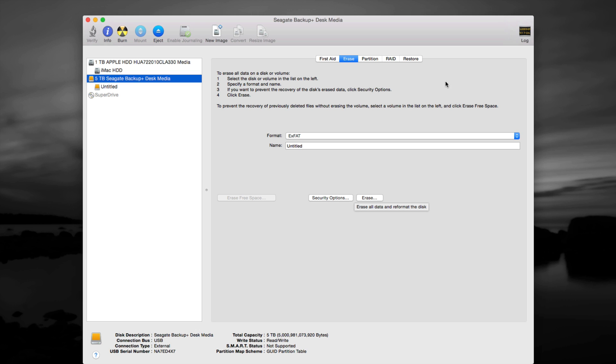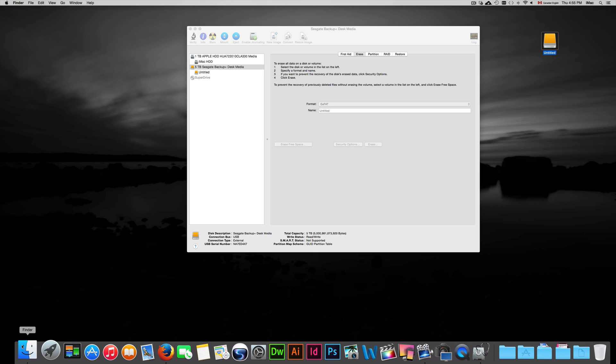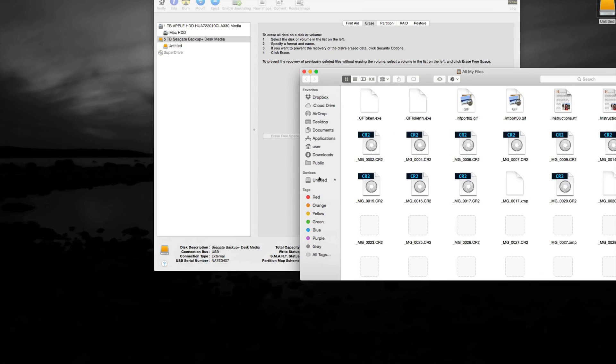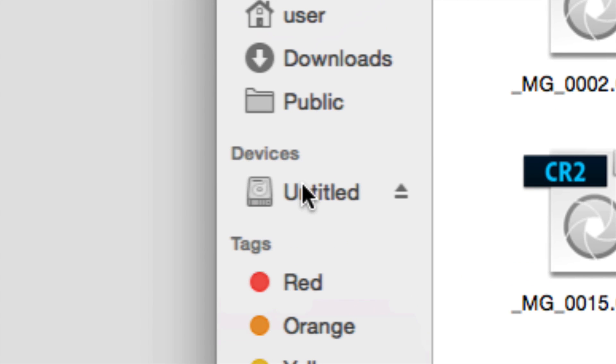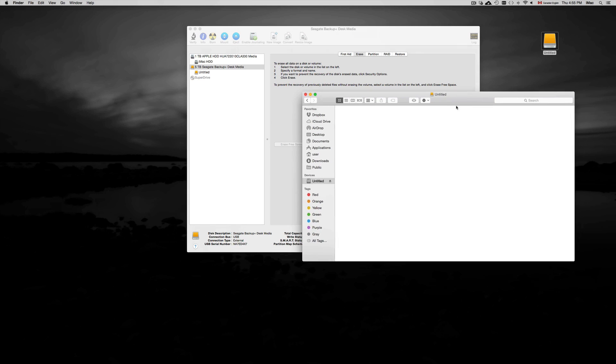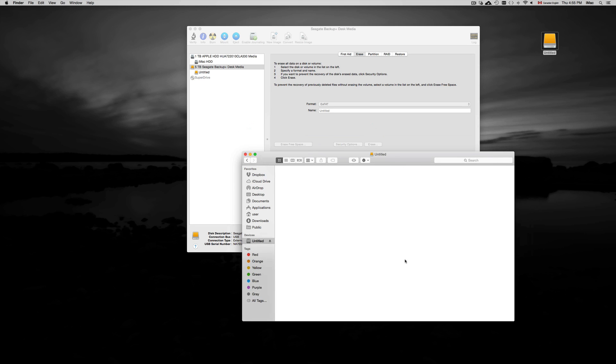Once you've erased it, you'll see something pop up. If you go to Finder, you'll see the drive listed under Devices. After formatting, it will appear empty since nothing has been pasted onto it. It's just like a USB stick, so you can copy and paste files directly onto it.